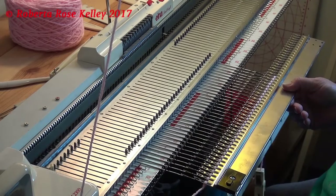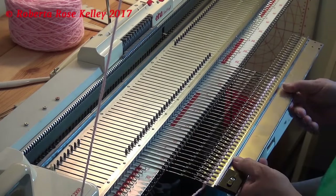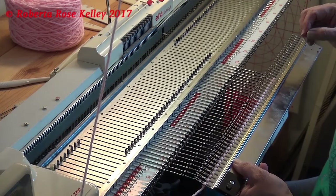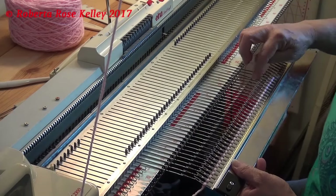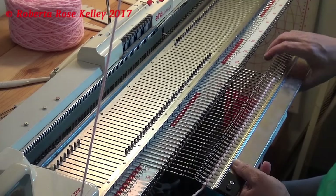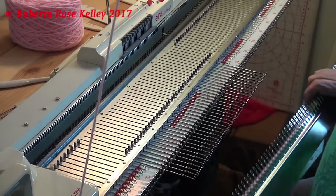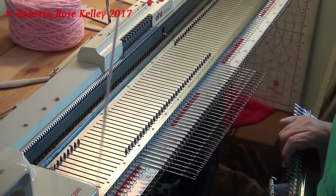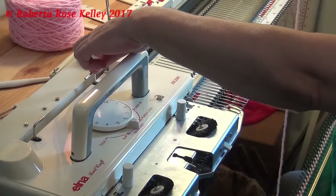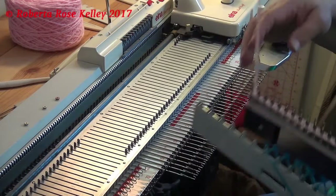With the Chris Crafter garter bar, that hole goes the whole way, so when you turn it around you can see the hook and grab it. With this one here you cannot do that — you just feel with it. Taking the yarn out, I want to put my row counter tripper off, then turn it around.